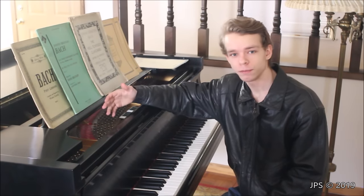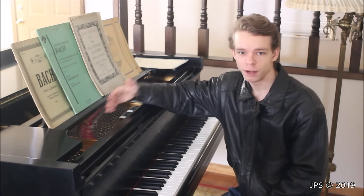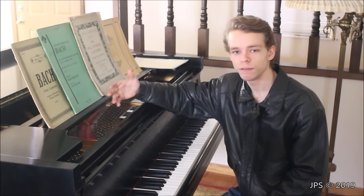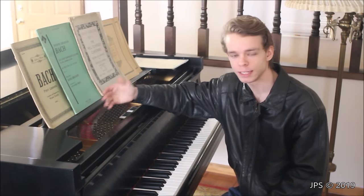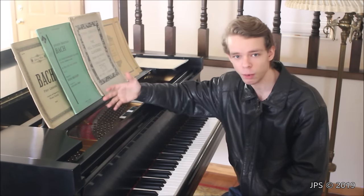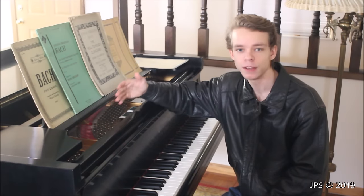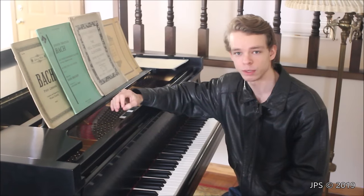Today's video is actually a request by one of my regular YouTube viewers whose name on YouTube is Andrew Rood. Andrew asked me if I could do a video talking about how to tell what key you're in in a piece of music simply by looking at the key signature — the one with the sharps or the flats on it. I hadn't done a video on that yet, so I figured it would be an excellent time to do a video based on Andrew Rood's suggestion.